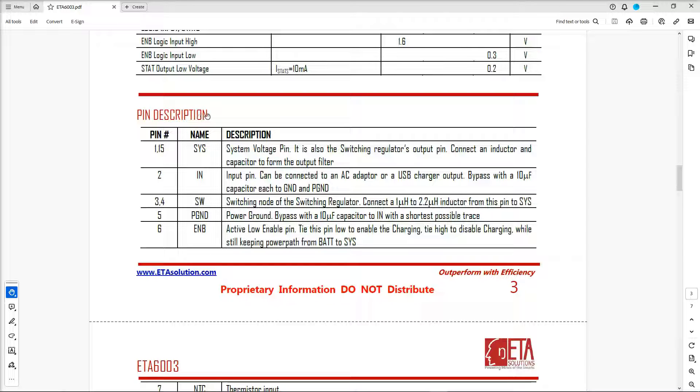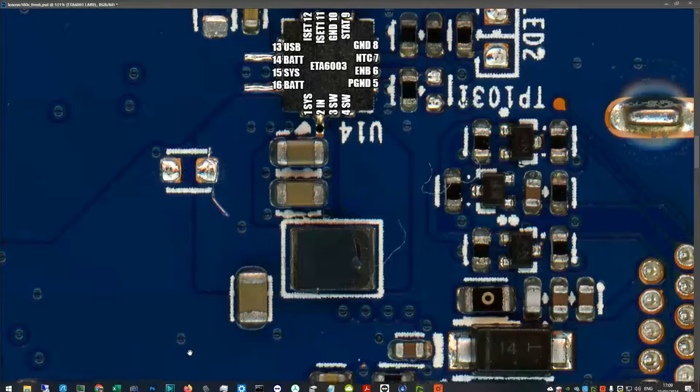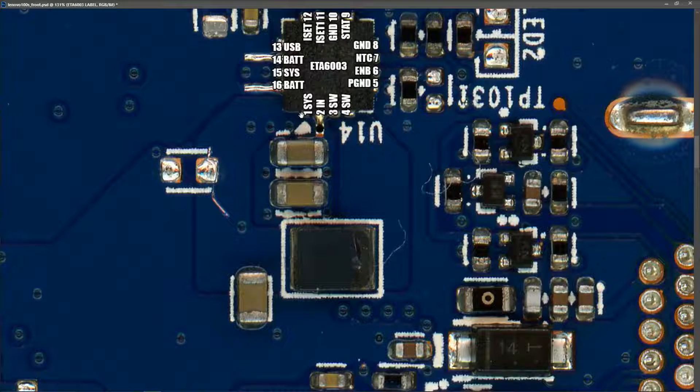In the pin description section of the datasheet, pin one is the CIS pin — the system voltage pin and switching regulator output — and it says to connect an inductor and capacitor to form the output filter. So from the CIS pin we have a capacitor and an inductor, and that's what this cracked component is — I'm pretty sure of it. However, an inductor is unlikely to be the cause of a short, so there's probably something else wrong in this circuit.